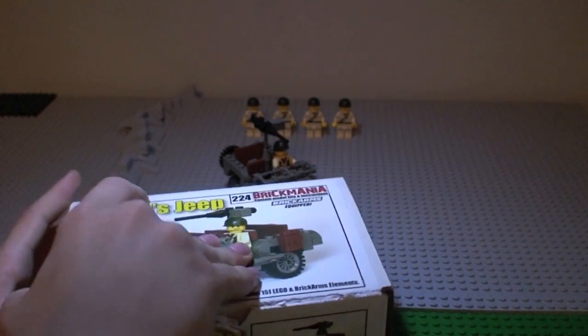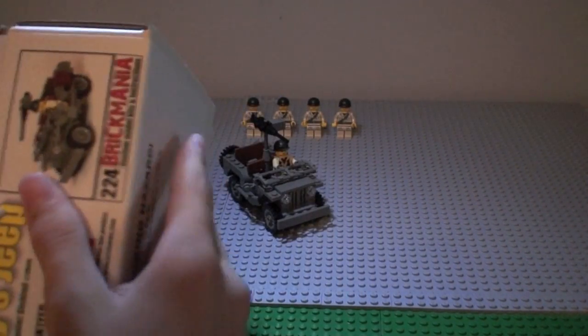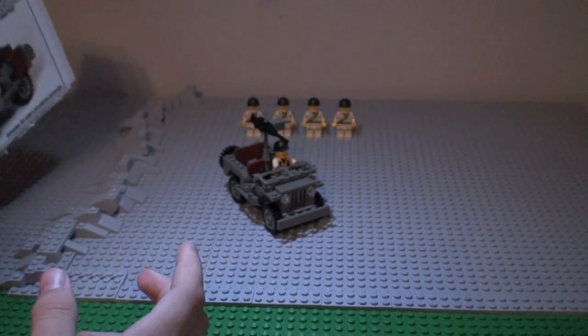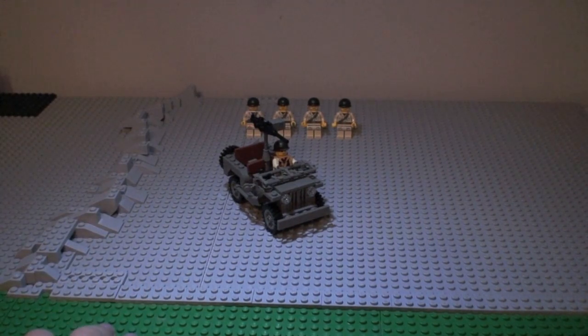Like the Panther Tank I showed earlier, it opens like that — a nice little collector box. So, there you have it, the Willys Jeep.